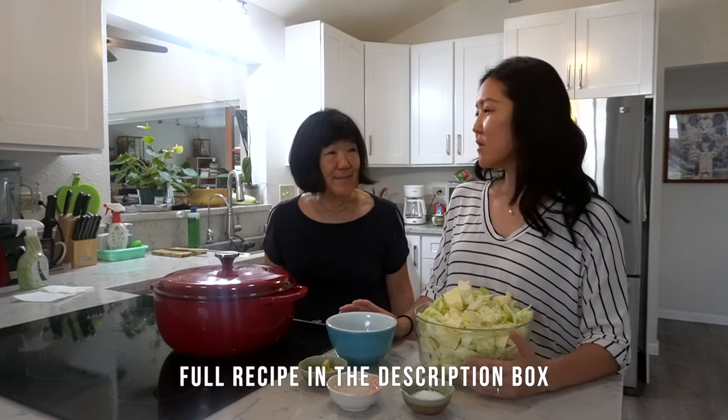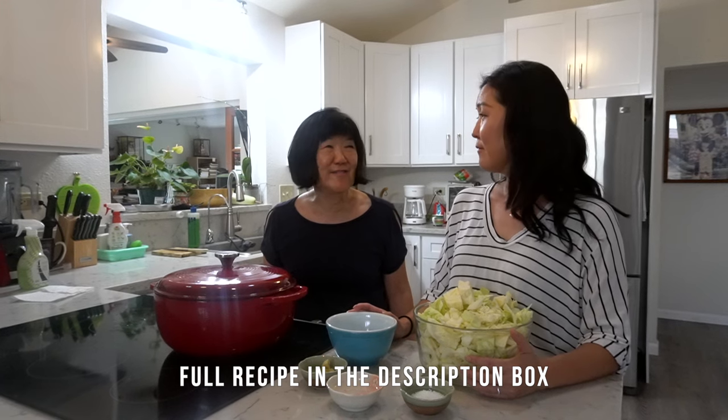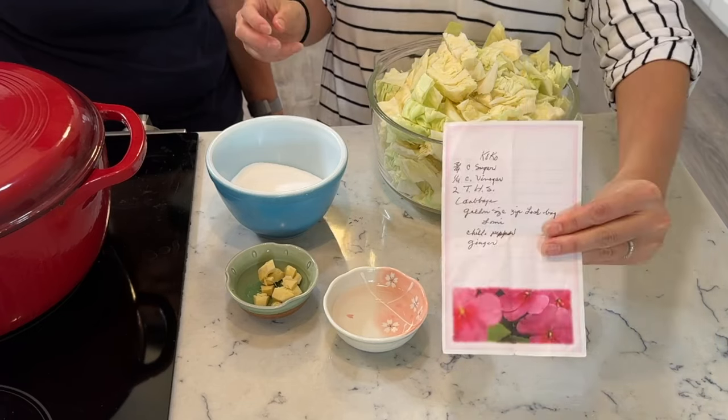While we're waiting for our chicken to marinate, we're going to make a very simple cocoa recipe. What does 'cocoa' mean? We're not sure why we call it that — it's basically a tsukemono, pickled cabbage. Grandma's recipe was very vague, it just lists the ingredients: salt, vinegar, sugar, and a little bit of ginger. It says 'one gallon Ziploc bag and cabbage' — that's it. We'll mix it together and if the sugar and salt don't dissolve, we'll heat it.